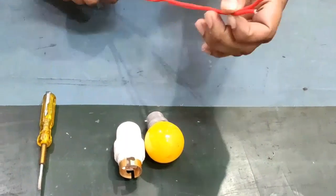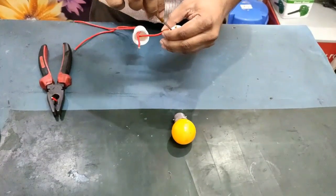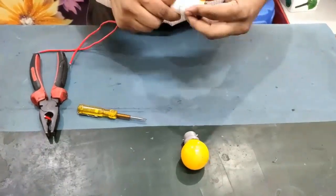This video shows how easily we can check an inverter AC compressor and IPM with the help of bulbs. This video is also available in Hindi. For this we require three bulb holders with bulbs and some pieces of wire.